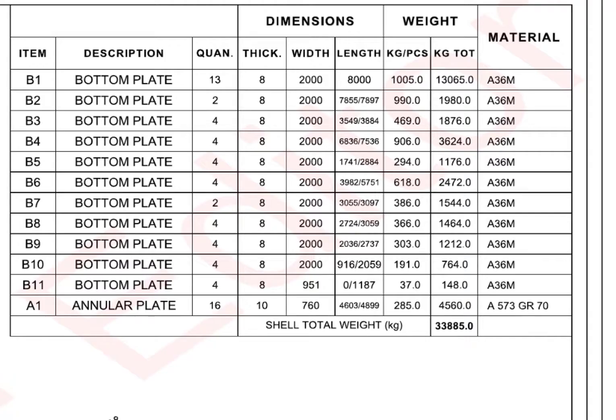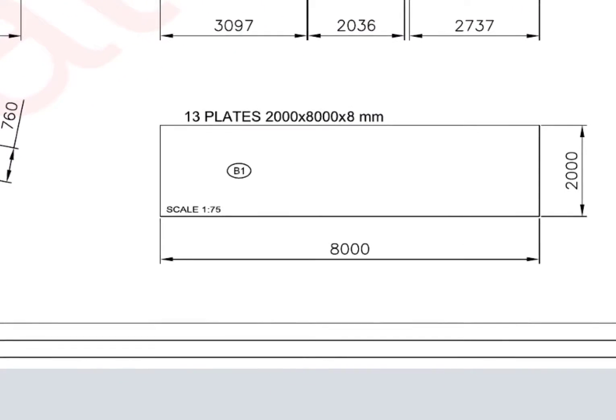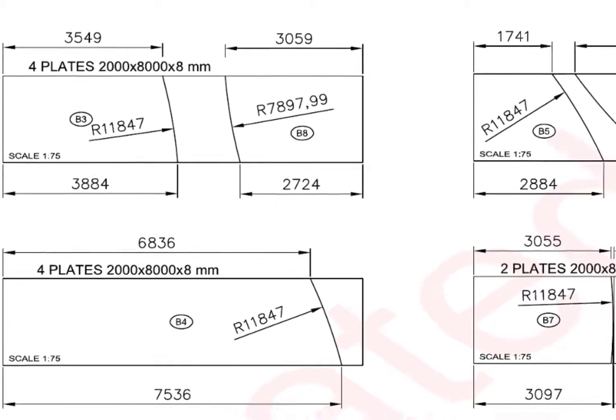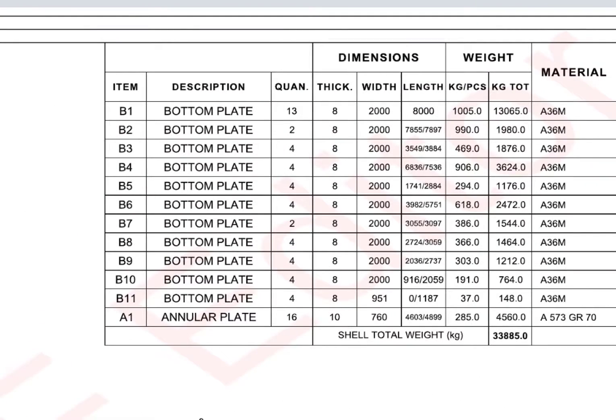Have a look at the bottom plates: 13 numbers, full plates required. The individual bottom plates that come touching the annular plates are called sketch plates. Usually, sketch plates are not square or rectangle. AE1 annular plates — see the details.